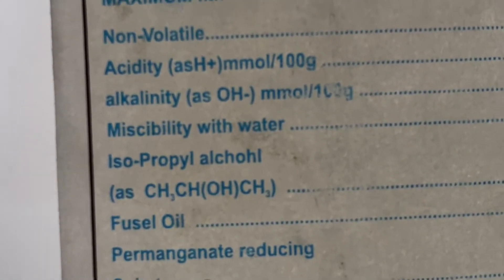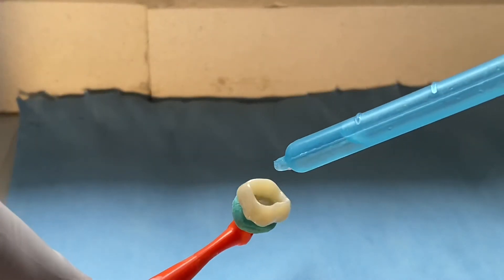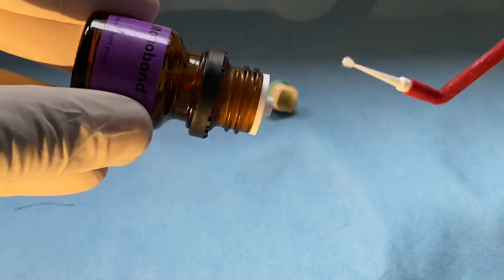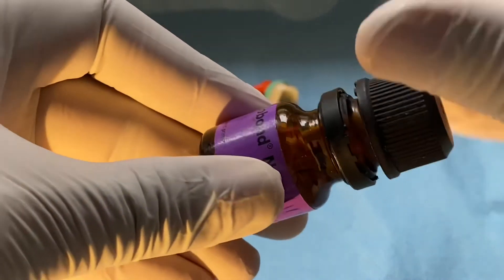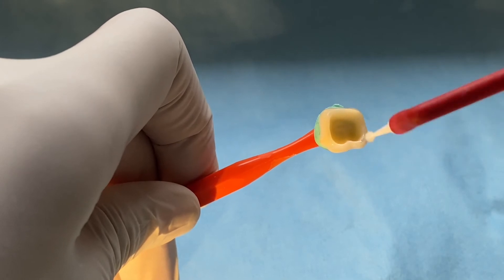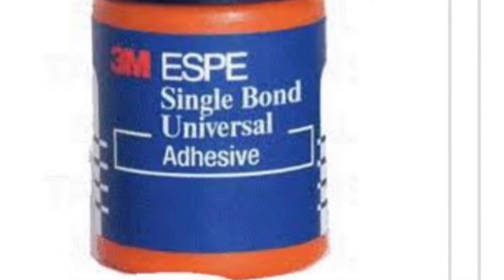Use one or two drops of isopropyl alcohol for cleaning and proper drying. This is a very important step: apply zirconia primer containing MDP and agitate it properly over the internal surface of the zirconia crown, then let it dry.